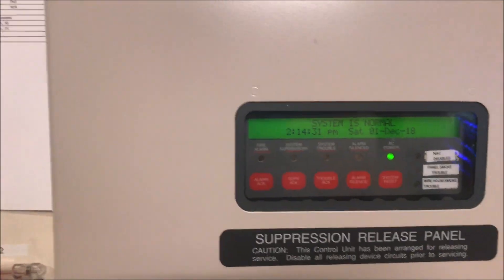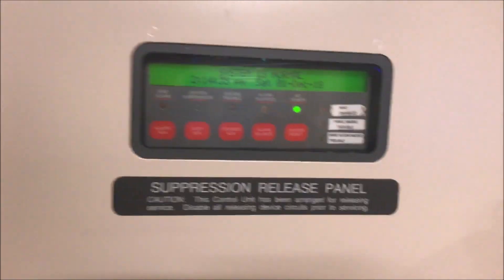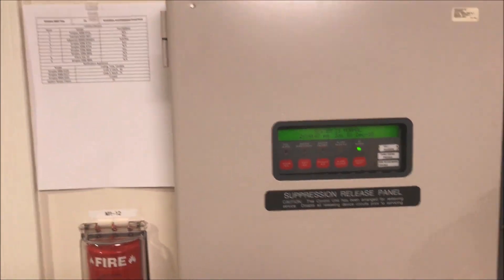Hey guys, welcome again to Fire Alarms and Such, and it's time for Simplex 4010 Test 21 — Smart Sync and explosion-proof pulls. It is now holiday time down here; we've got wreaths, lights, Christmas trees, fires, poinsettias, and all kinds of stuff — very festive.